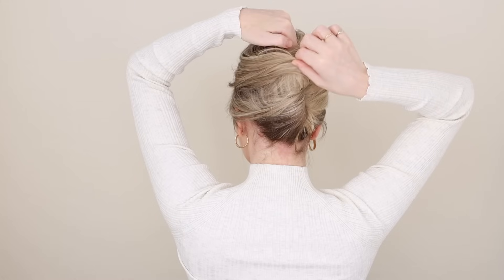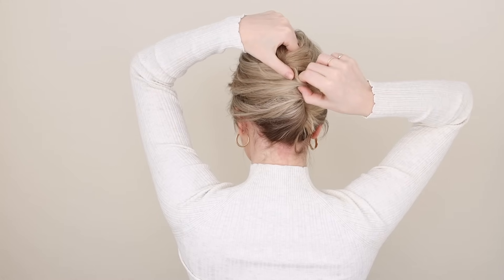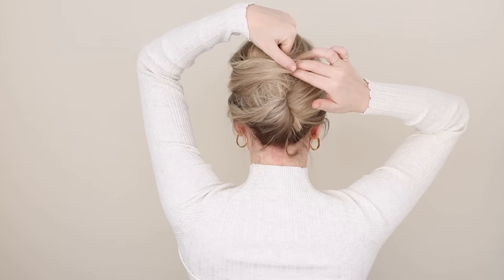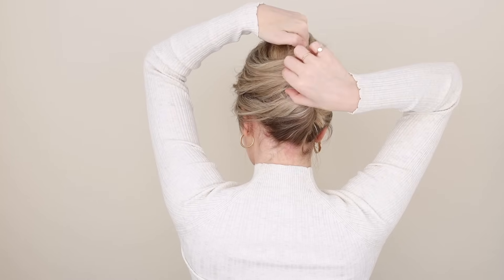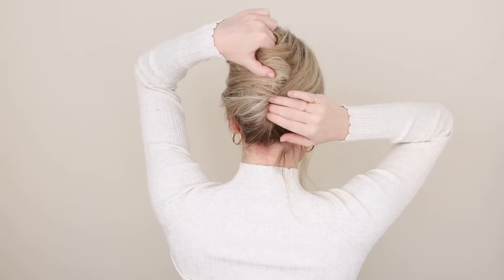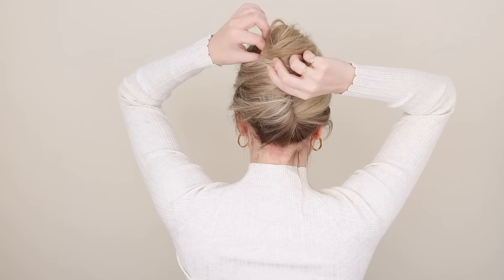Hold your twist tightly in place against your head and with your right hand gently pull up the base of your twist upwards to create that French twist look. As you pull, you can tuck your hair underneath your twist to keep everything nice and tight, and don't forget to tuck your ends.